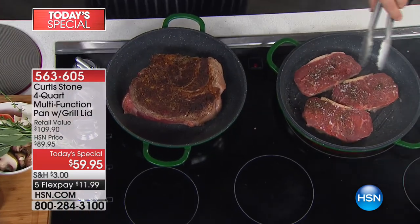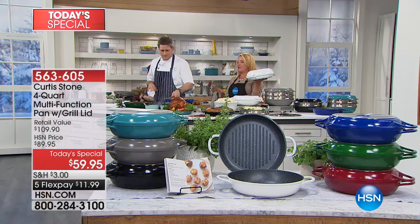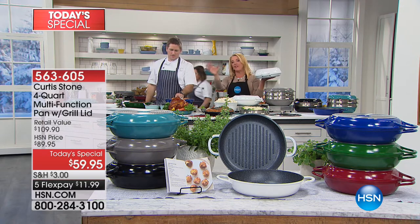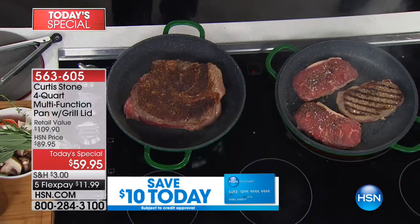So here's the story: we have brand new colors launching tonight. We have a brand new hunter green, a beautiful deep blue — which, quite frankly, is the French blue — the classic red, the white on the other side, that gorgeous deep turquoise, the famous stone gray, and of course the black that Chef was just holding.